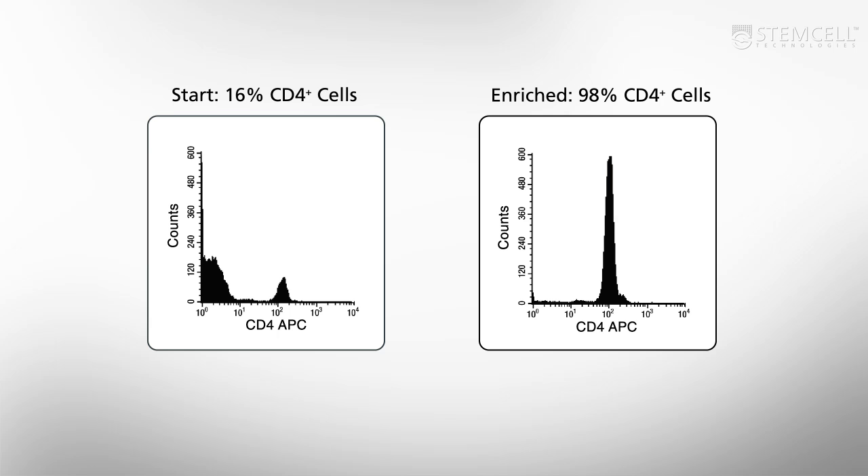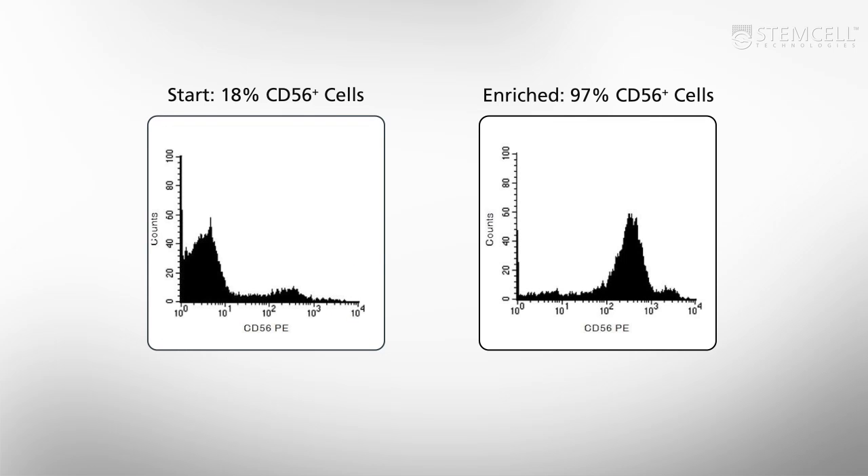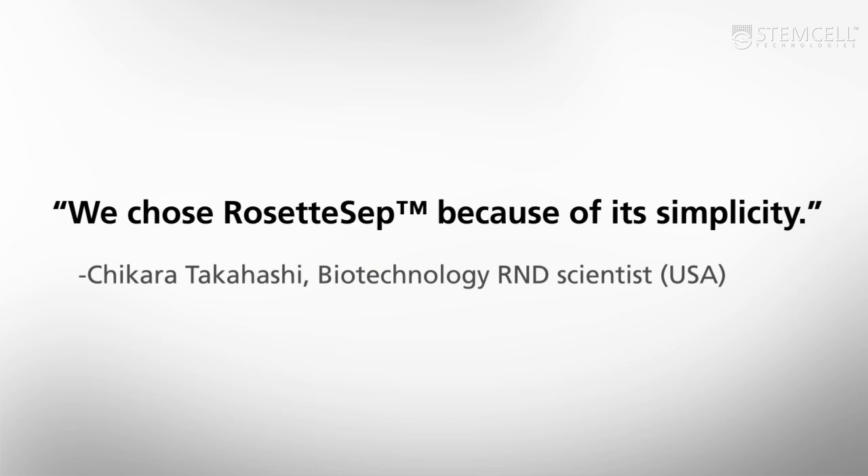RosetteSep isolates cells with high purity, viability, and recovery. The simplicity and speed of RosetteSep have made it the method of choice in laboratories worldwide.